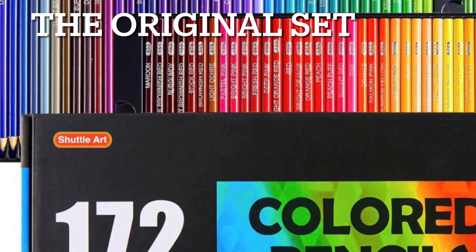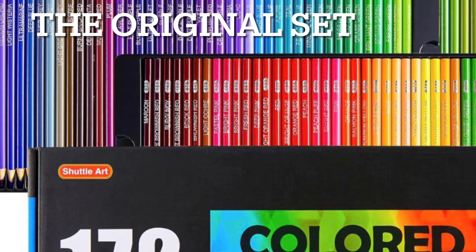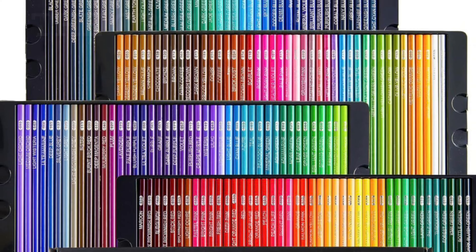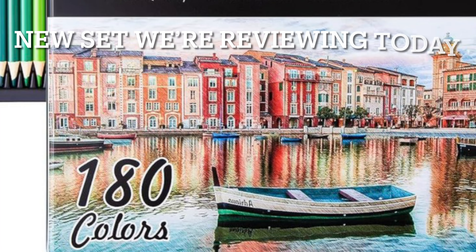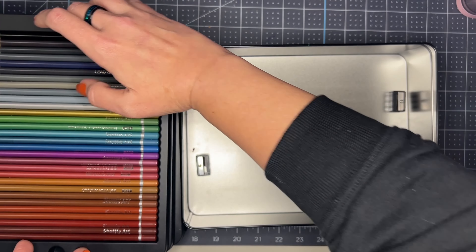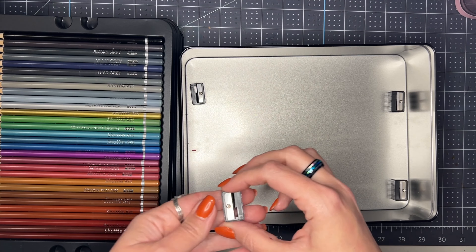A little bit about why I purchased these pencils: when I first started doing adult coloring I had an old set of Shuttle Art pencils which were really not fantastic, but I didn't know any better until I really started learning more about layering pencils. I'll show some comparisons later in the video so you can see the difference between a project done with the original Shuttle Art pencils versus these Shuttle Art professional grade pencils.